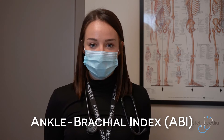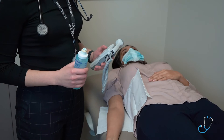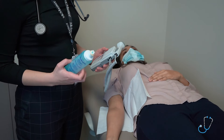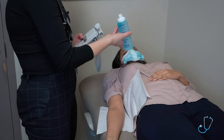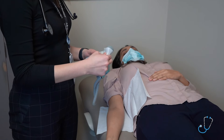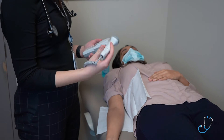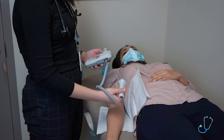We will be doing the Ankle Brachial Index, which assesses for blood pressure differences between the arm and the ankle. For this test, I will be using a Doppler in the place of a stethoscope. I'll start by applying some jelly and turning the Doppler on, then locating the brachial pulse.